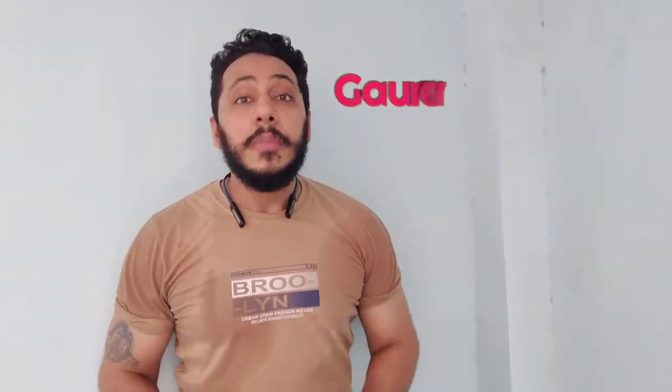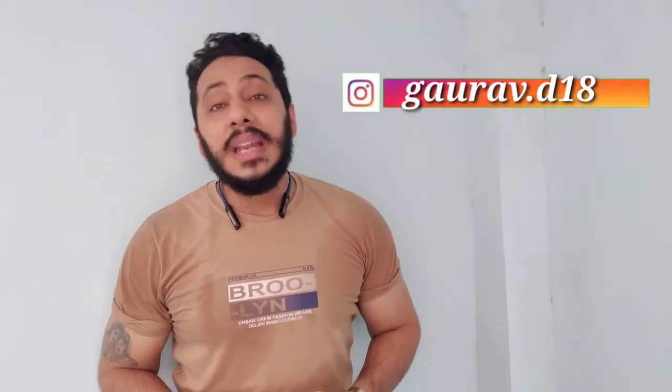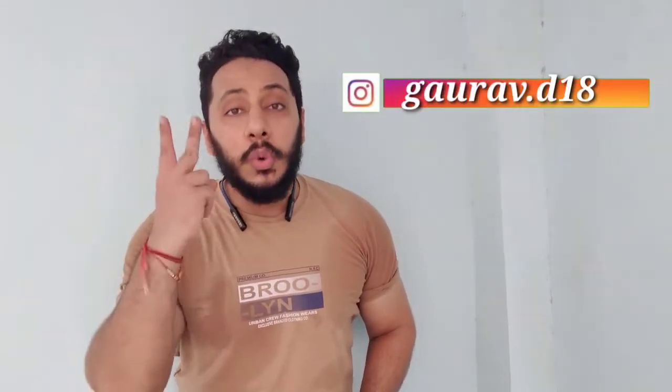Welcome back to my YouTube channel. My name is Gaurav Dheena, and today we have shared a complete back workout for beginners and intermediates. It's week 2 and day 3. So without further delay, let's get started.